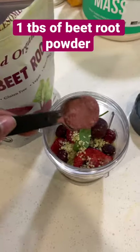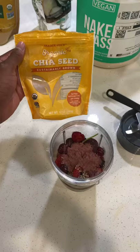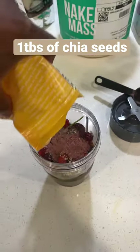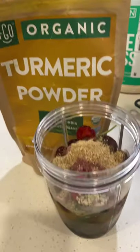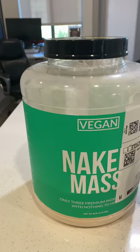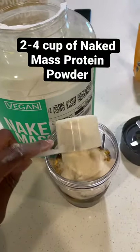Then we're going with hemp seeds packed with protein, raw beet powder that's going to have you energized in the morning, along with the chia seeds as well. And we're going to cap it off with the ginger powder and the turmeric powder. That's going to help with soreness and anything going on with your body.